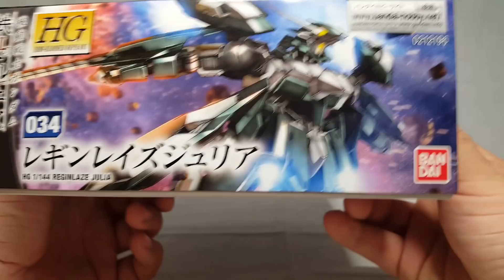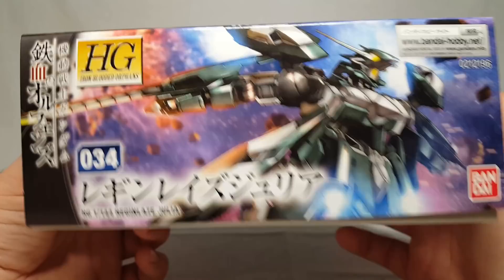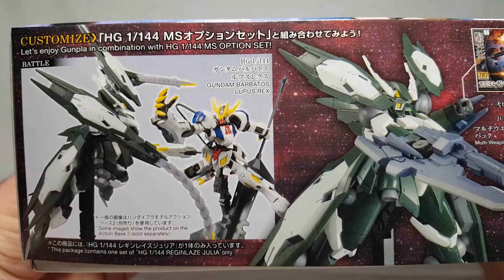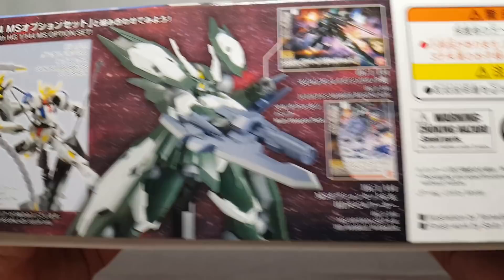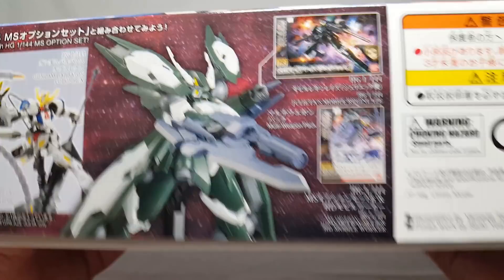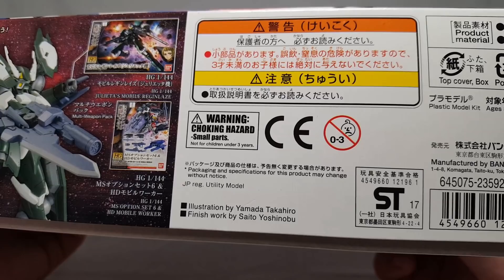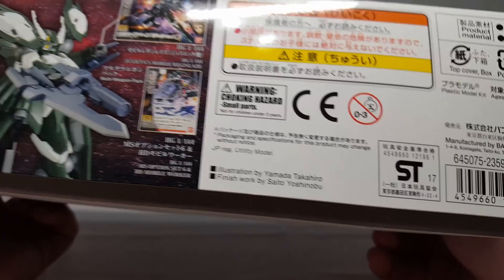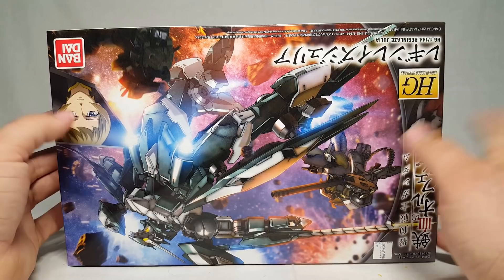Number 34 in the line - Region Lays Julia, Bandai Hobby.net. On the side you've got it fighting the Barbatos Lupus Rex right there, and you can throw on the crappy weapons from that if you want. Do not stick a Region Lays Julia in your three-year-old's face. You've got 1,400 yen, illustration by Yamada Takahiro, finished work by Sito Yoshinobu. Still upside down in 2018 - keeps happening.